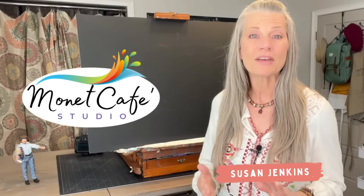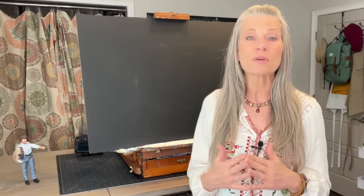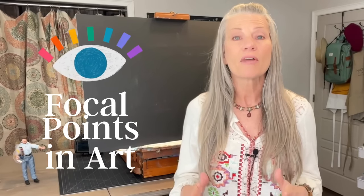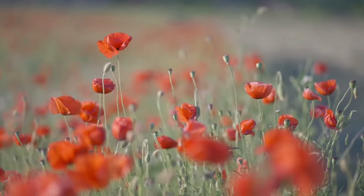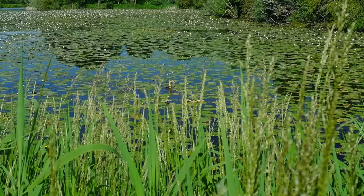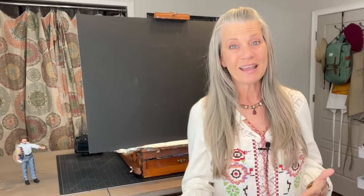Welcome, artistic friends, to Monet Cafe Studio. I'm artist Susan Jenkins. Today's lesson is something that is a game changer when it comes to taking your art to the next level. This month, we're focusing on focal points and focal point strategies. I'm going to teach you and demonstrate different focal point strategies.